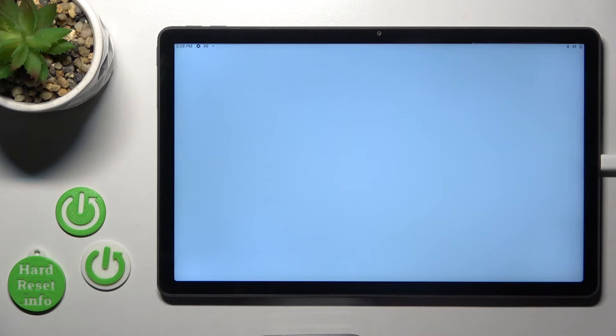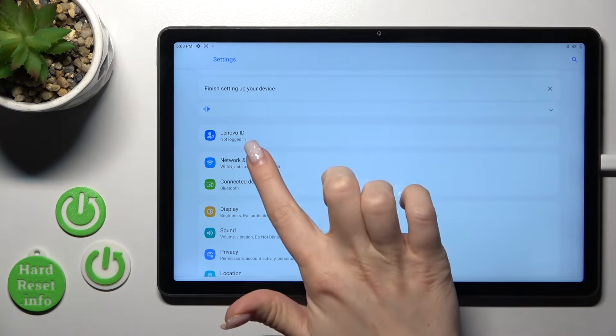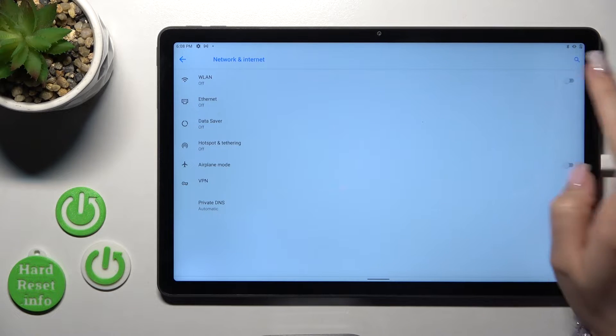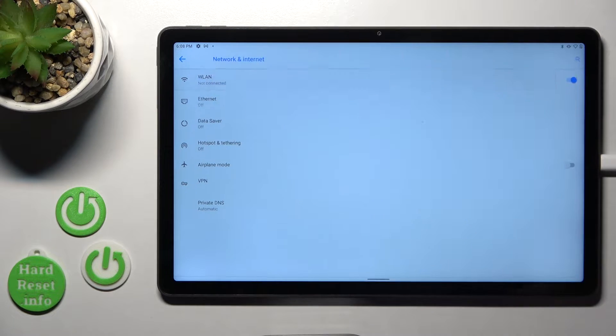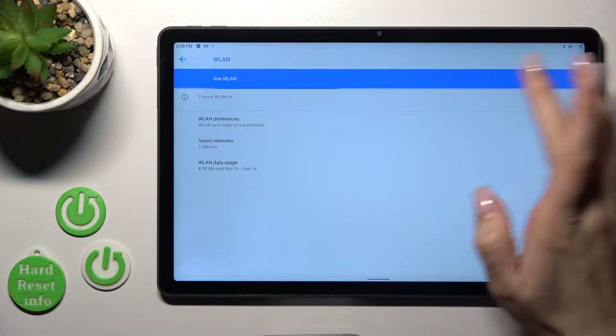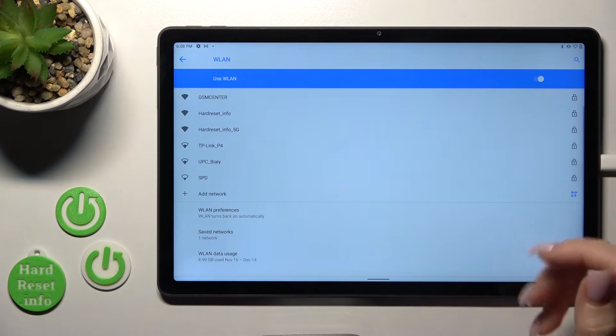First, let's open the Settings application and after that tap on Network and Internet. Here we'll see the Wi-Fi switcher — just click it to activate Wi-Fi, or you can also activate it from within the Wi-Fi section.